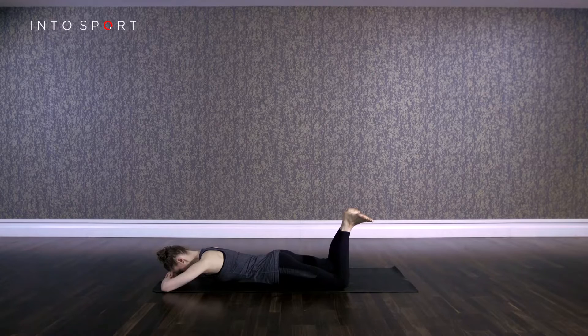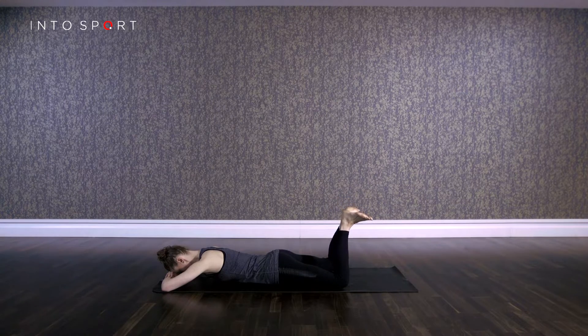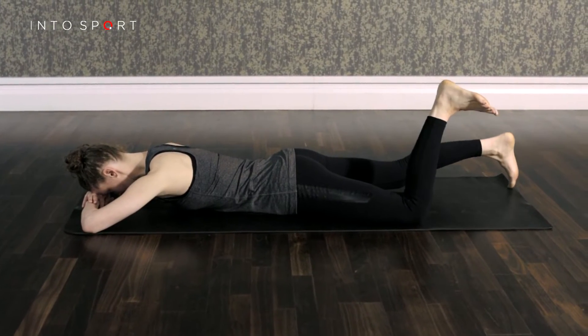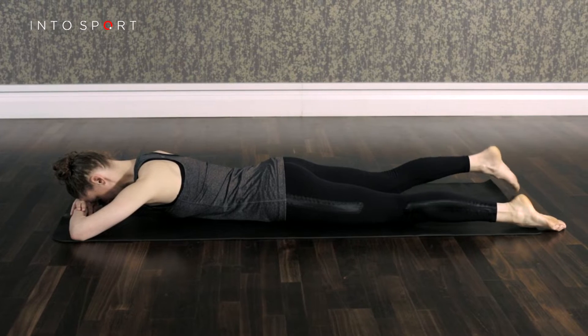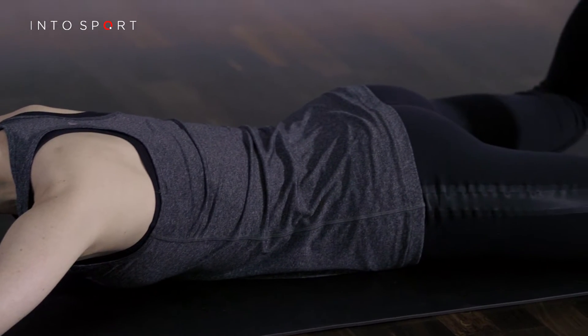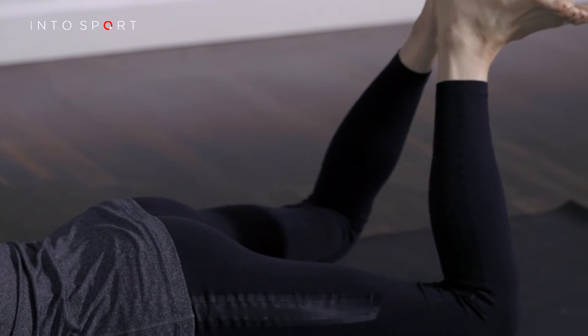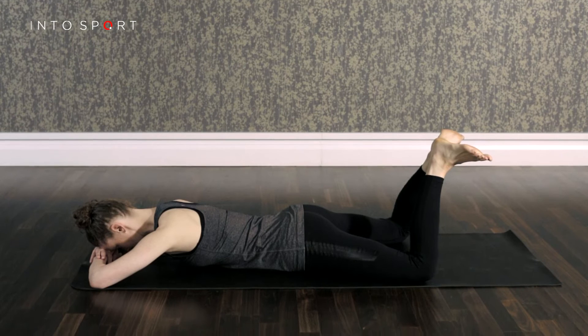Next, inhale to lower your knees back down and release the squeeze. Try repeating this for however many repetitions you feel comfortable with. To finish, lower the knees and extend the legs fully until the feet return to the floor. If you find any discomfort in the lower back when lifting your knees, regress the exercise slightly to just the heel squeezes.